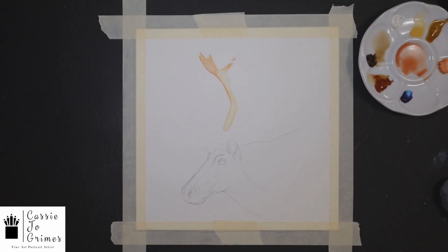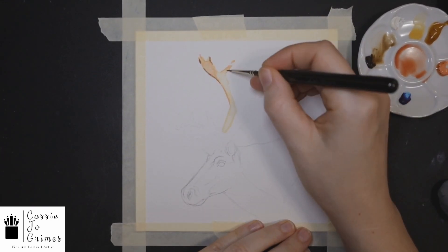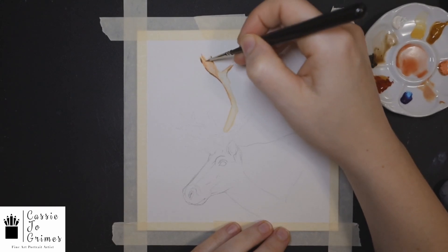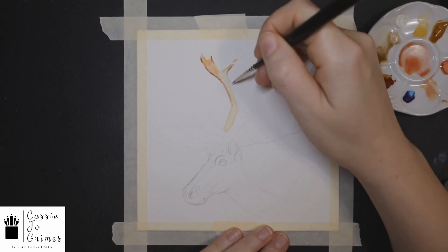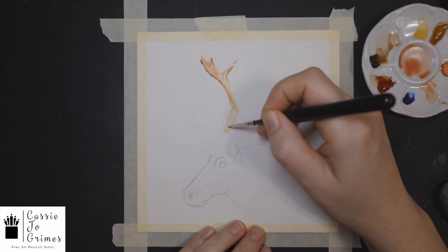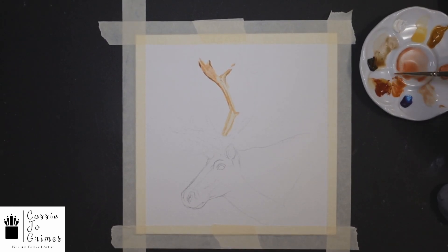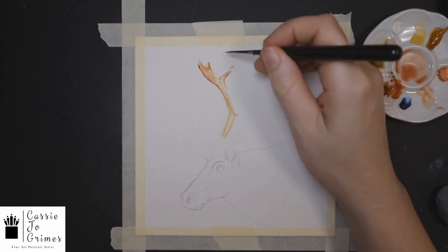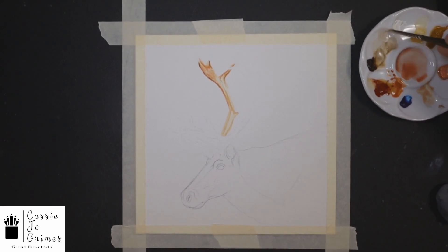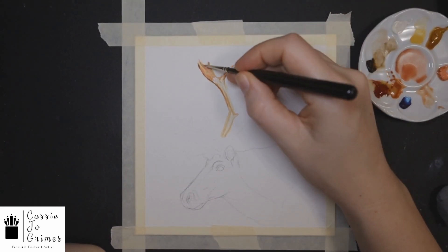Instead of doing the whole thing wet, I actually just did the little part of the antler in a light coating of water, then went in doing light layers of colors. I told myself I'm going to start with the lightest colors and work my way dark. Within the first 10 minutes I go in with a dark brown, but right now I just stopped to layer out the structure and the texture that I see in the antlers.